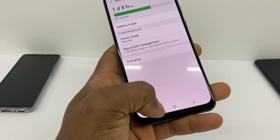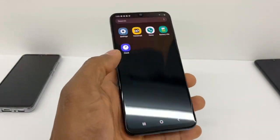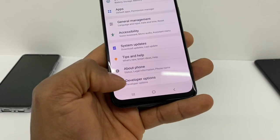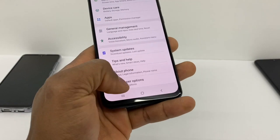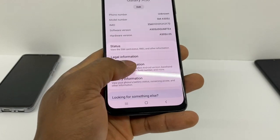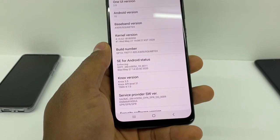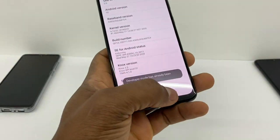Another thing you have to do to fix the problem: go to Settings one more time, scroll all the way down and go to Developer Options. You might not see that option on your phone, so to enable it, go to About Phone and then Software Information, and press the Build Number five times consecutively.